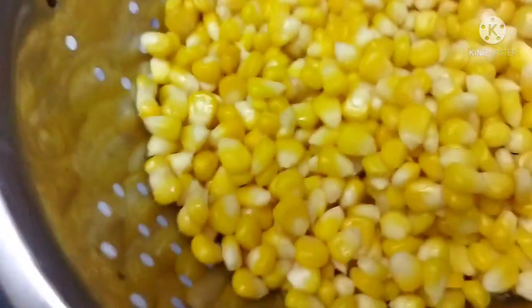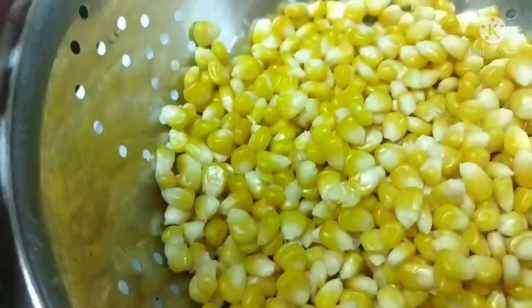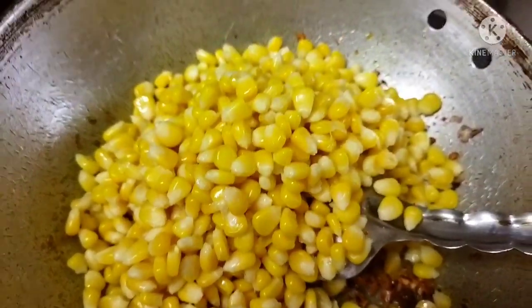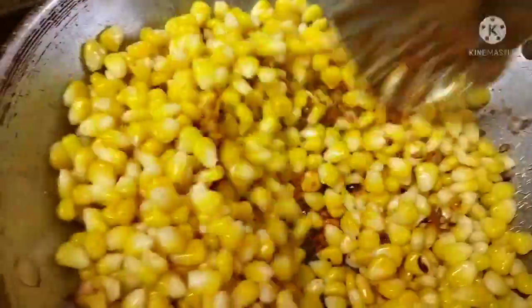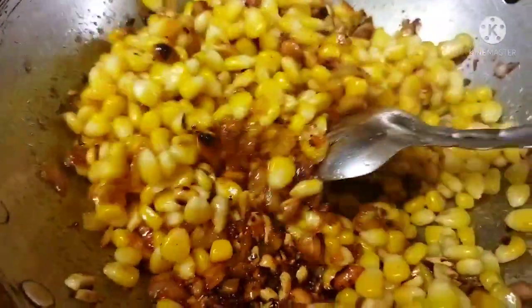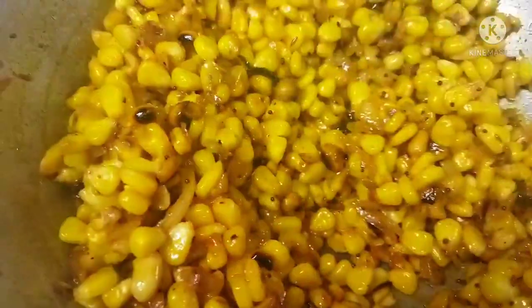I am going to boil the corn. This is the butter. Now we mix it in. We add half potatoes, medium, and cook for 2 minutes. Let's see our corn chaat pata is now ready.